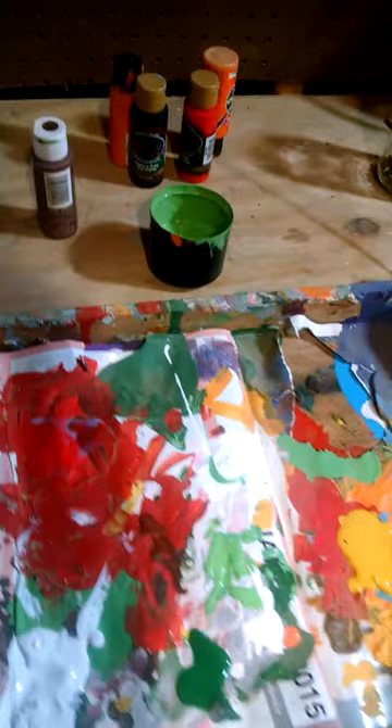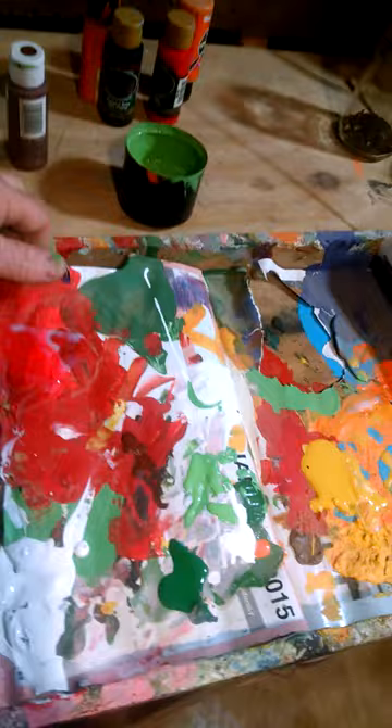I got this calendar from my vet — it was free — and I don't have to buy any paper or any liners. I'm ready to make some more colors on the puppy's face. I just bought this table from a vintage store and I started painting it to look like a flower.